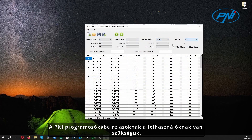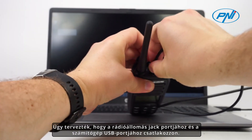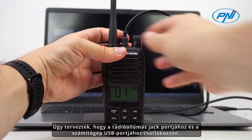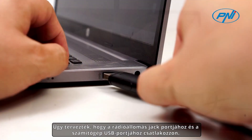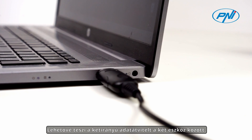The PNI programming cable is required by users who want to customize the functions and settings of the PNI PMR R70 Pro station according to their specific needs. It is designed to connect to the jack port of the radio station and the USB port of the computer. It allows two-way data transfer between the two devices.